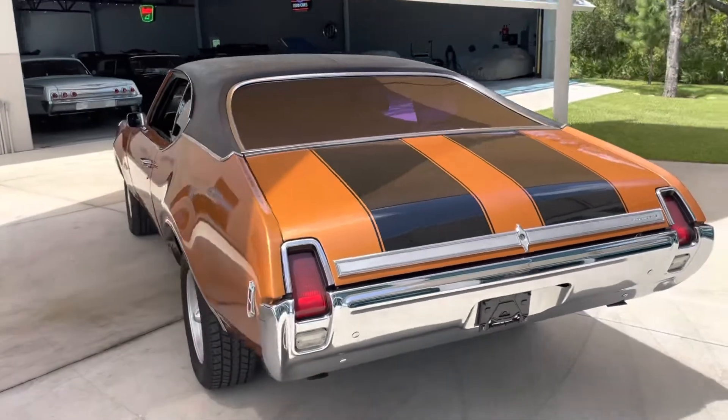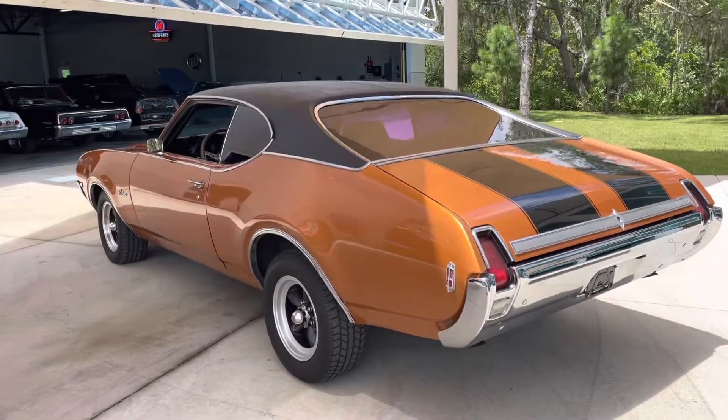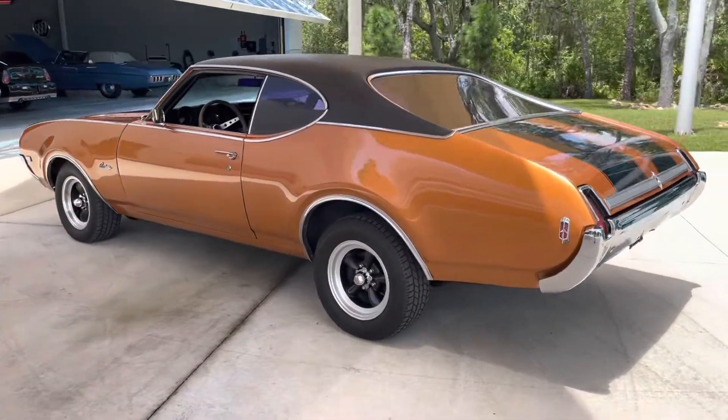This does have headers and dual exhaust, black racing stripes on the hood and the trunk, to give it that extra sporty look.